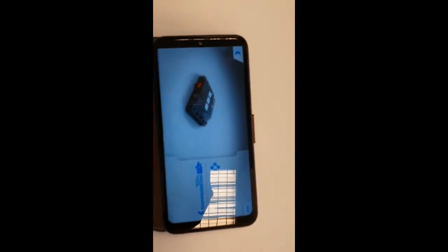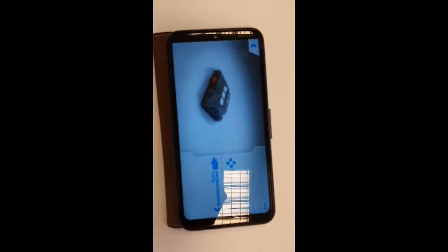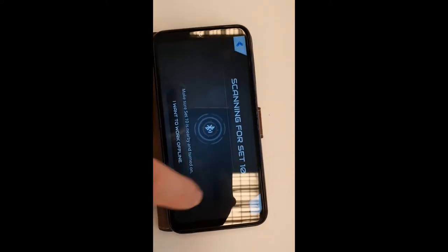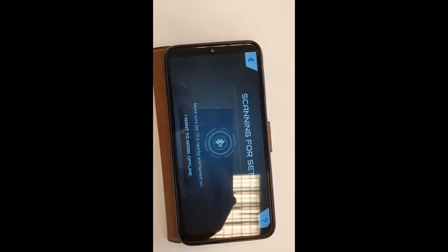When you boot the app again it'll come straight through to this screen — you won't have to do all that again. Now you've got a choice of slider mode or program mode. We've gone to slider mode.